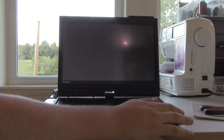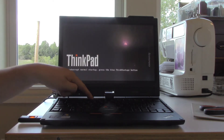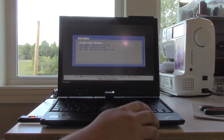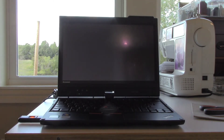First things first: insert the USB and access the boot options. To access the boot menu on Lenovos of this age, press the ThinkVantage button on the start screen, then press F12. You can ignore that screen and let it time out. Once there, select the USB — in this case it's a SanDisk Cruzer — and you should boot right into the install menu.